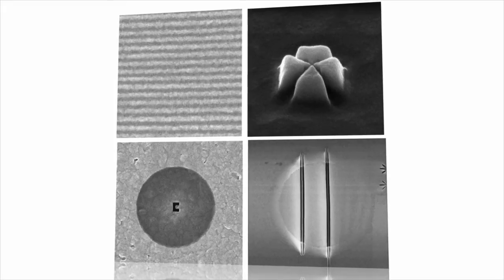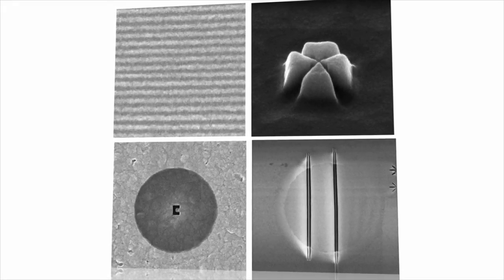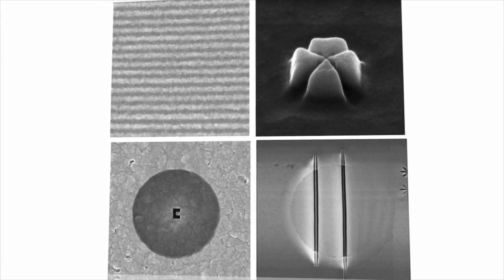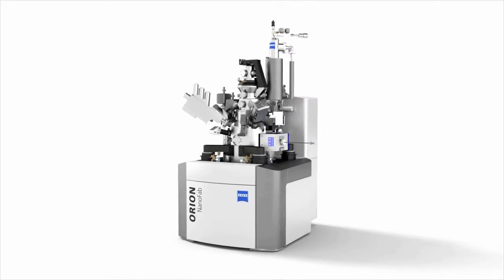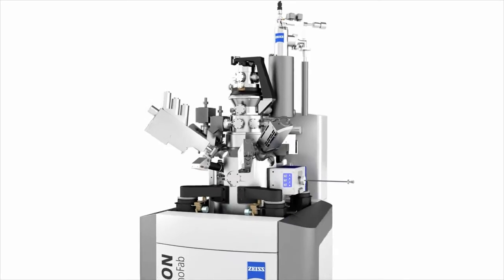Different materials and applications call for various preparation techniques. Whether you need to remove material quickly or focus on very small features without sample contamination, Orion NanoFab offers you the ideal all-in-one tool for your nanofabrication tasks.